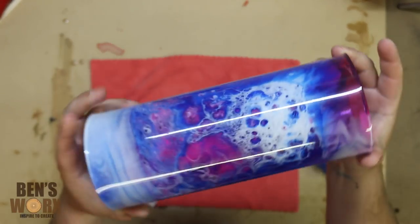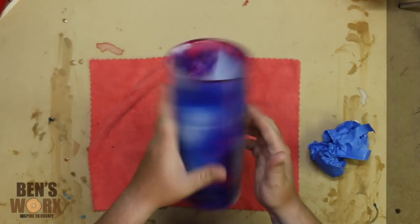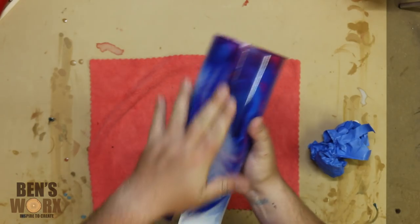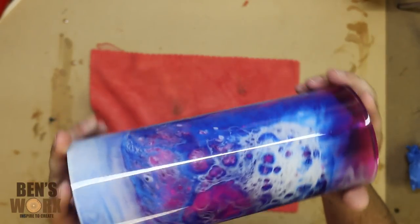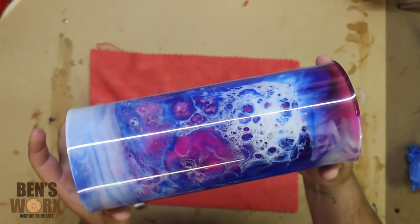Well, there you have it — moulding a piece of resin around some PVC pipe. It's held its shape really nicely. I'm in two minds whether or not I actually want to close this up and fill it with resin, but I'm quite happy to leave it open. If you're wondering what I'm going to make out of this, check out my next project video — I'll leave a link down below once I've uploaded it.